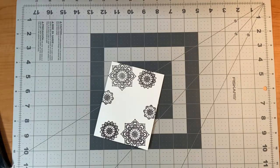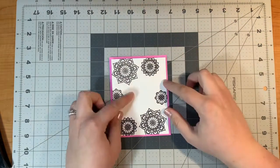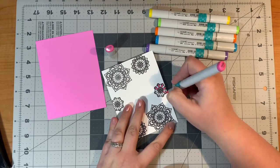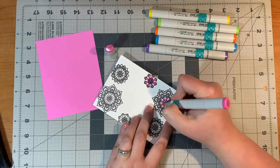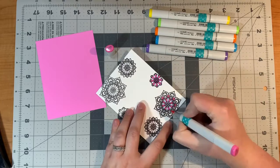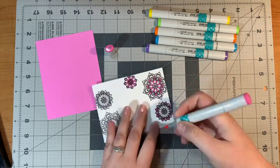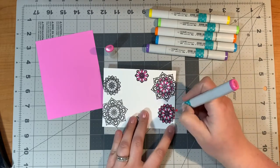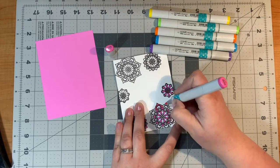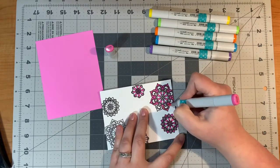Now I will take my Copic markers — I kind of wanted the color to match this pink cardstock I've been hoping to use for a while. It's kind of a Barbie pink, so I went ahead with RV06 first. I ended up using only pink, black, and gold on this card. I'm going around adding the RV06 kind of all over, not really having too much of a rhyme to the reason — just adding pink and leaving some white space.